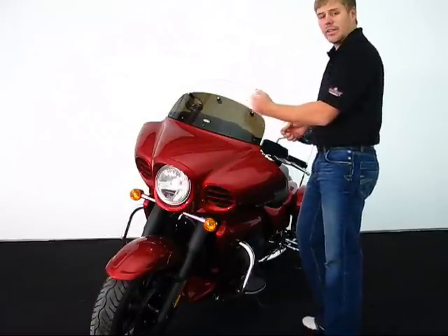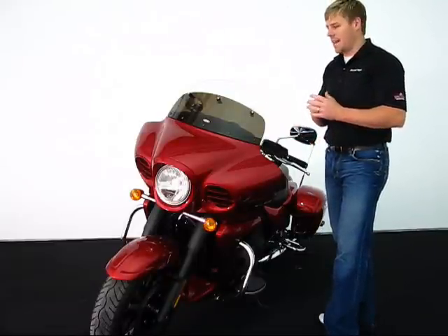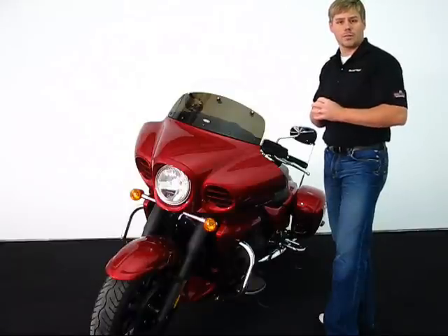Again, you went from a seven inch windshield to a ten inch windshield — a very sleek design and easy to switch around to change the configuration.